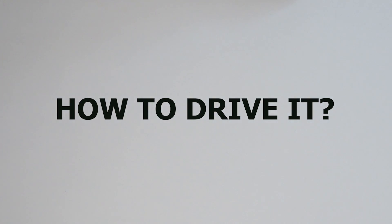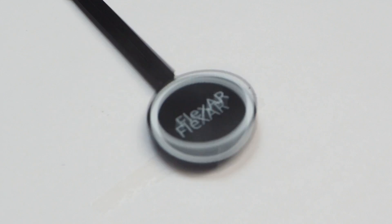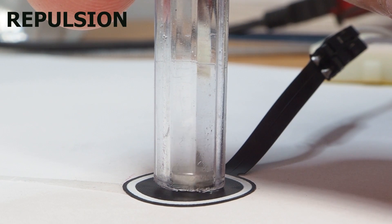You just need to connect it to an H-bridge module or a transistor, and easily control it with any microcontroller. It can be used as a flap, to repel tiny magnets, and a bunch of other applications.